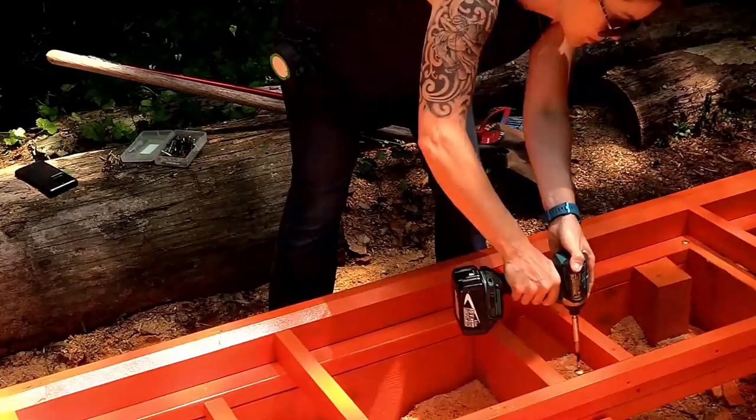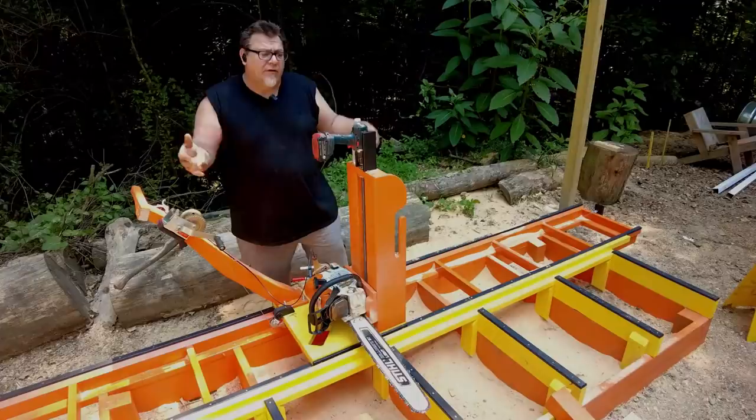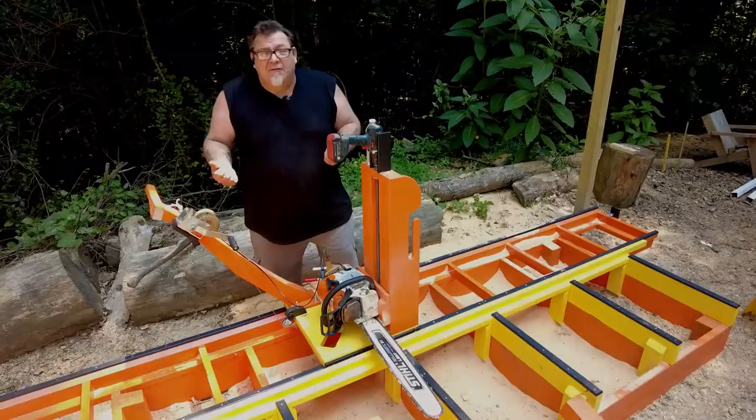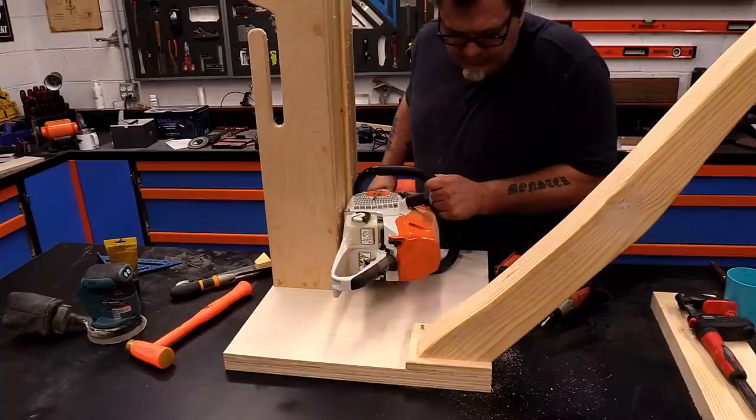On this sawmill, we're sporting the MS-462C steel chainsaw, and it's working really good for these smaller logs — 20, 24 inches and under. I really want to put an 881 on here, but I just can't find them right now, they're not available. So as soon as I can get one, we'll throw a bigger saw on here. But I made the carriage big enough for a really big saw or even a smaller saw — that was one of the things I wanted to focus on when I made this carriage.